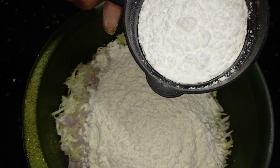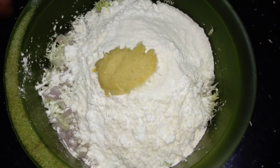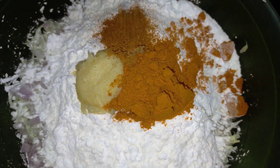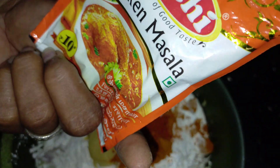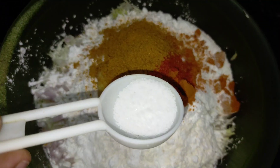1 cup of maitha, 1 cup of casserole, 1 spoon of ginger paste, 1 spoon of karam masala, 1 spoon of cashmere, 2 spoon of chicken masala.